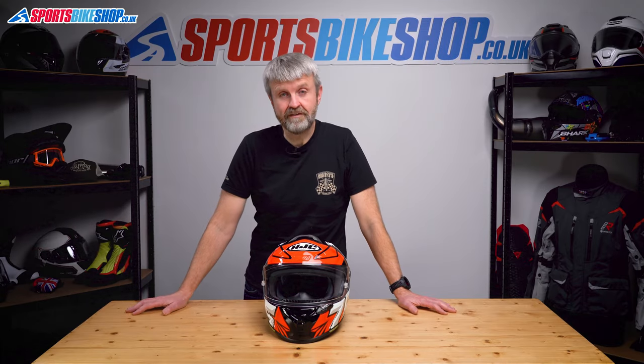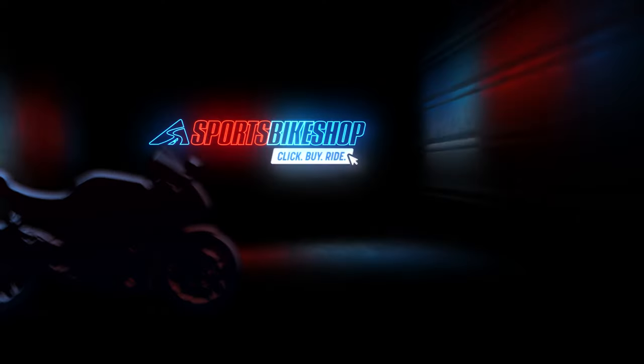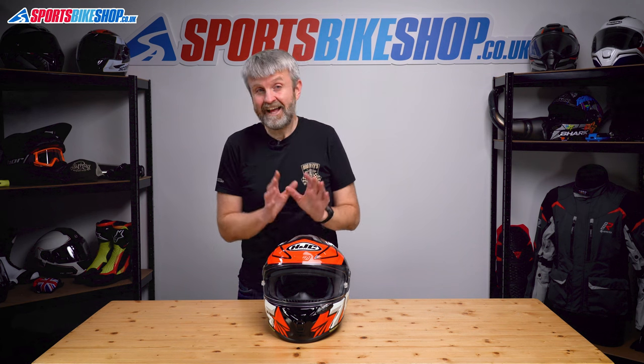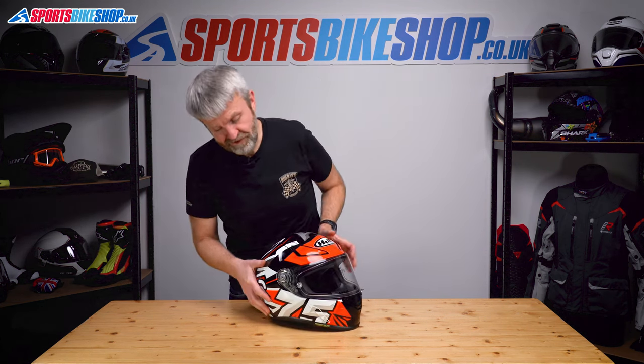Hi, I'm Tony. Welcome to Sports Bike Shop's video about removing and refitting a visor on an HJC Arfa 1 helmet. Replacing a visor on this helmet is really easy, and you probably don't need this video anyway. But just in case, let me run you through it.